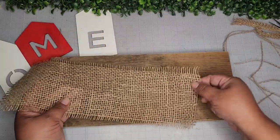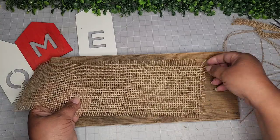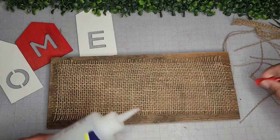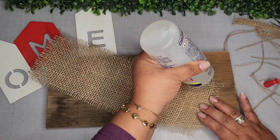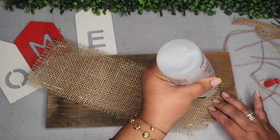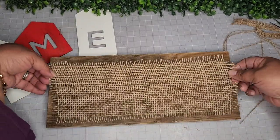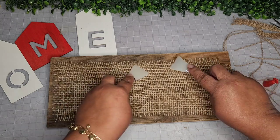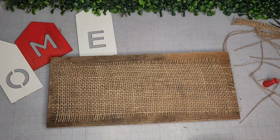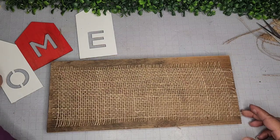Once I get the burlap the way I want it, I'll go ahead and take my Fabrotec fabric glue and adhere this piece onto my piece of wood. It's as simple as that. I love this adhesive — it's becoming one of my favorites. I'm pressing it down with my silicone spatula because I don't want the glue coming through the fibers and getting all over my hands.